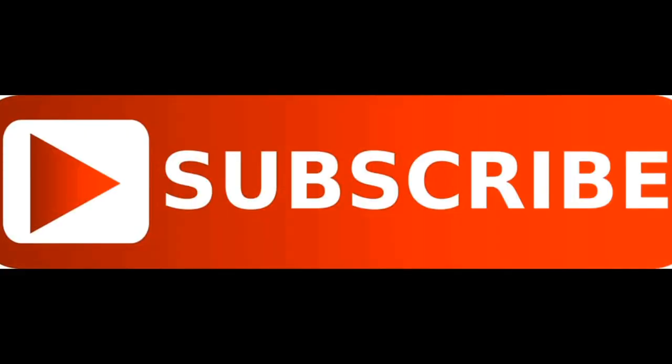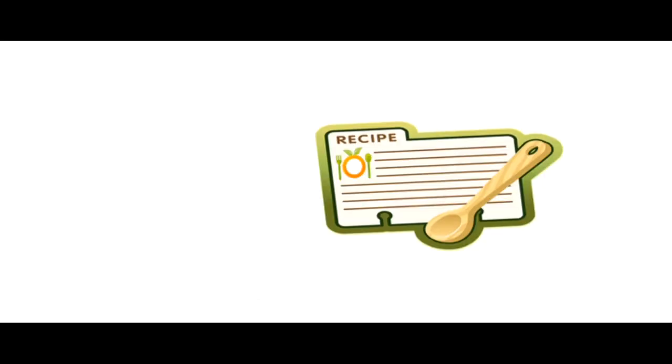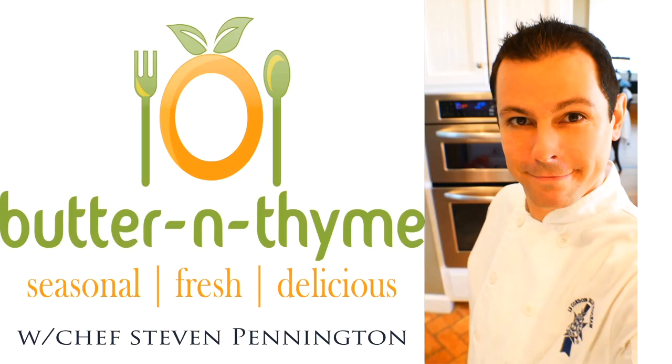Come join us on social media. Hit the subscribe button below. We're going to have a recipe card on the website with all the instructions. You guys have the best — take care.